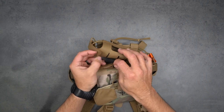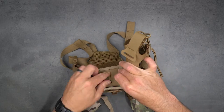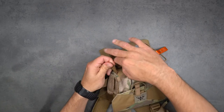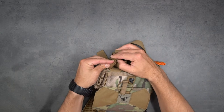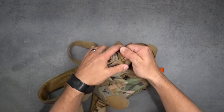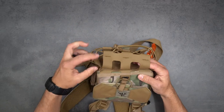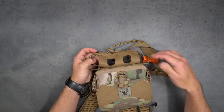Continue weaving back and forth until it locks in at the bottom of the bear spray holster. To lock it in, take that MOLLE strap, run it through the end loop, and pull it all the way through nice and tight until it catches. Now it's locked on there.